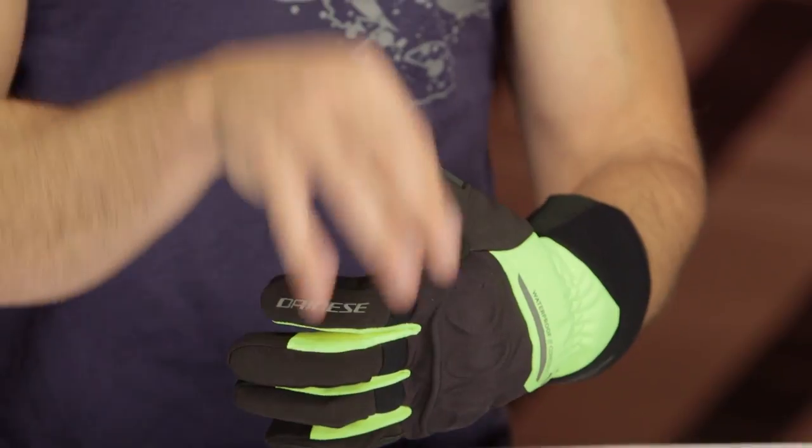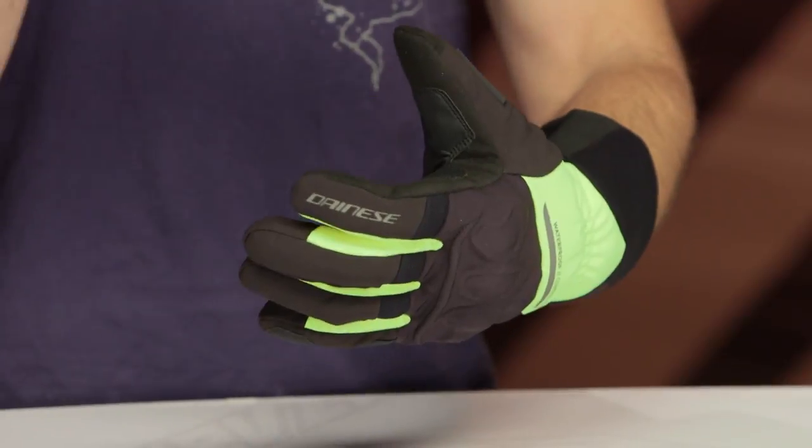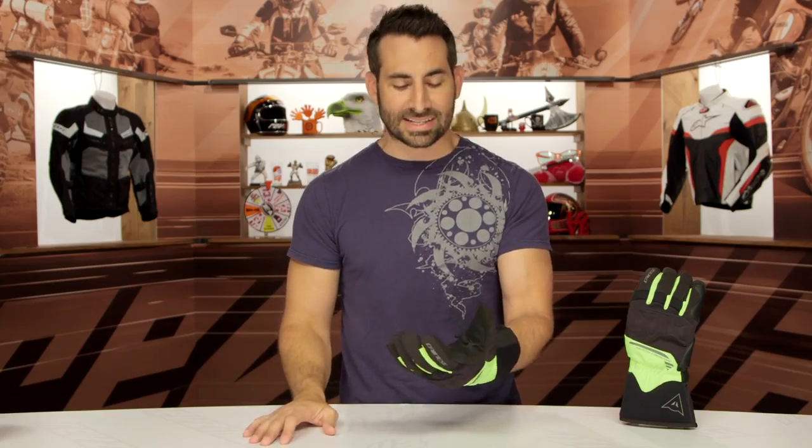I know they're going to get mad at me for saying that, but hopefully that helps you make a better decision and find a glove that will cover your bases — be warm, waterproof, and breathable — while also being protective through the wintertime riding season.